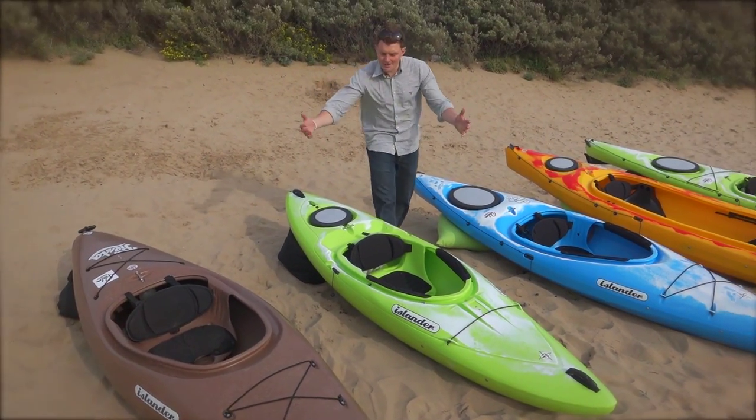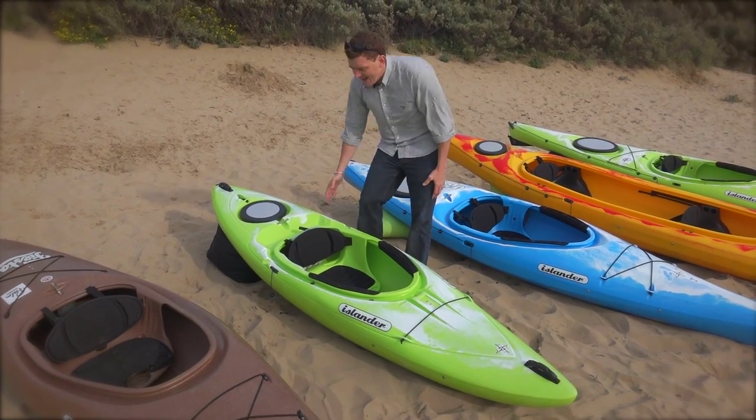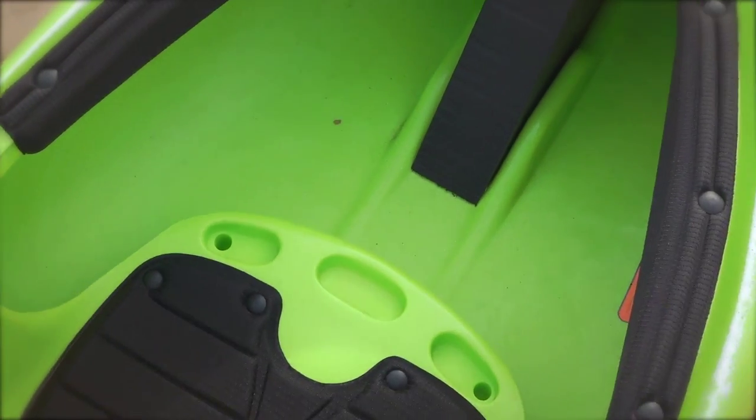We move on to the Approach. The Approach is a little bit rounder in its shape, which means it becomes a little bit more maneuverable. It has a skeg which helps you go straight. If you want to go on some moving water, go for it with this. Surf? No worries.